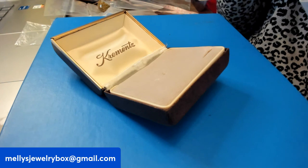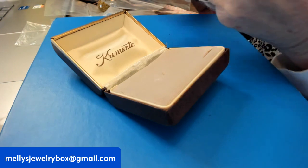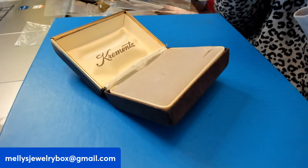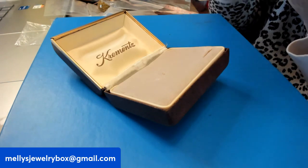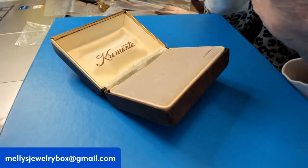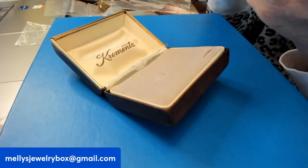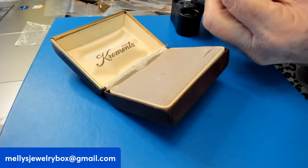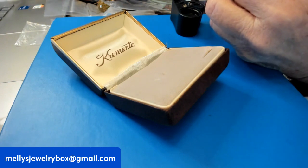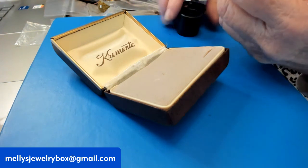With Krementz, if it just says Krementz, they're all gold filled — it's just a matter of the carat. A lot of their stuff they don't specify. We will have our gold fill mark on there somewhere. This one says Krementz. I seriously doubt Krementz is going to be diamonds, but these are pretty little stones. I'll just call them glass for now — it's a very delicate, really pretty piece.